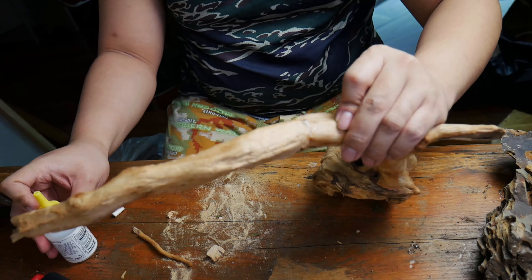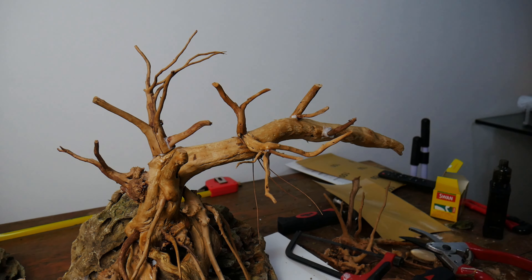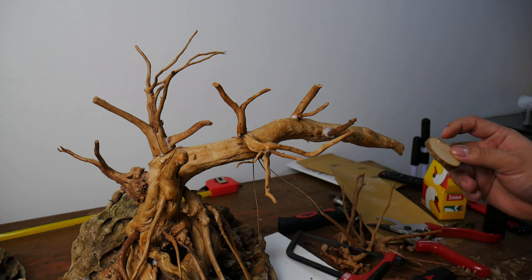As you go farther from the main tree's body, the branches should be smaller as they reach the end. For the main branches, try and pick the best piece of small wood that you can find that will fit your desired tree shape. Again, I'm using low viscosity glue with cigarette filters or rock wool.